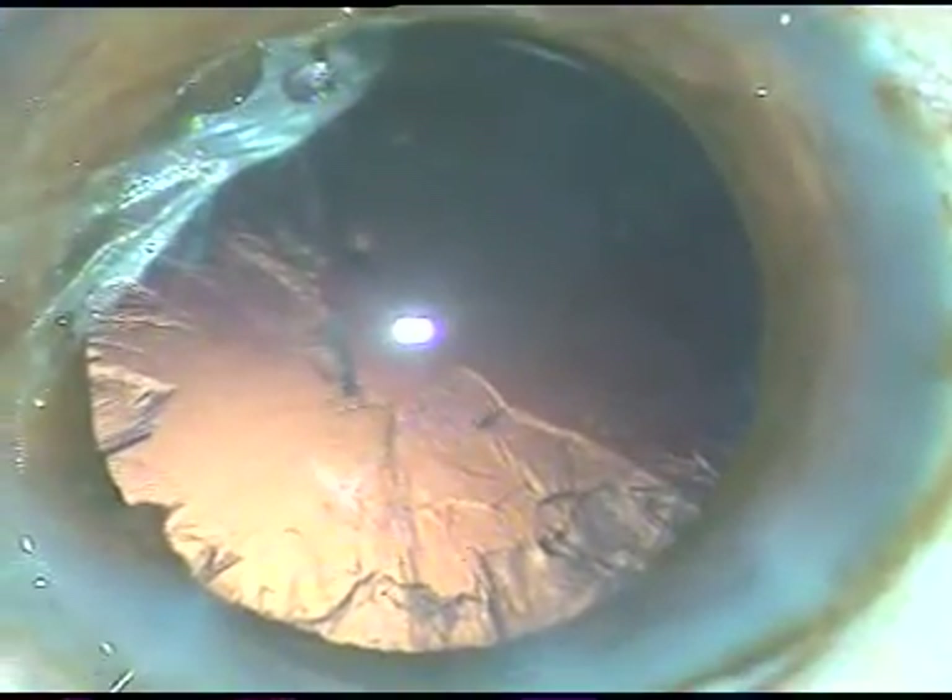The nucleus has been removed. Now the epinucleus is being removed. The epinucleus that is sub-incisional is not giving in easily, so I have to tease it a lot, and ultimately it gives in. The bevel of the tip was down, and now it is gradually up — and thus the nucleus and epinucleus are managed.